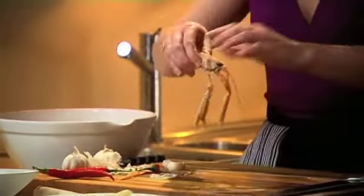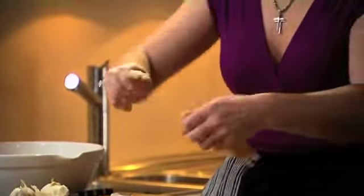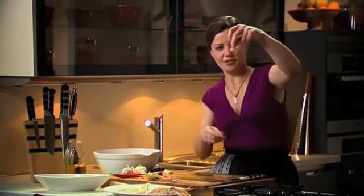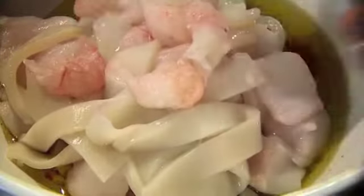Then we have our prawns. I'm going to take the head off the prawns and just squeeze the centre like that, and if you just wiggle the tail and pull, it should take the intestinal tract out - which it has done. Perfect. And here's the rest of our prawns in.